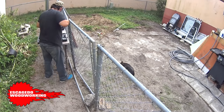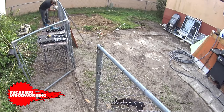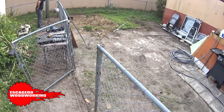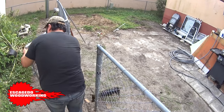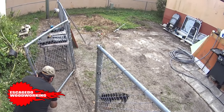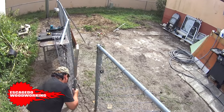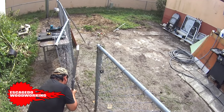I'm measuring the gate and you can see the neighbor's dog hanging out with me while I work. I had to move that large lamp end post — it was in the way. I'm removing the screws that hold the fence together and the ties that hold the chain link. I finally got the one section of gate off.